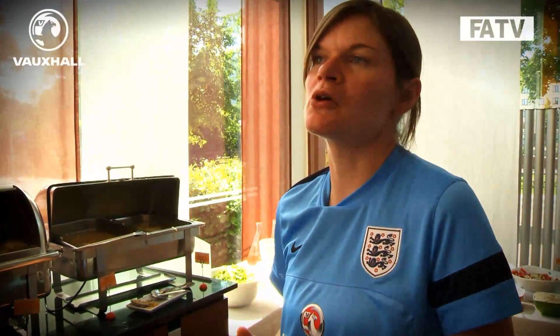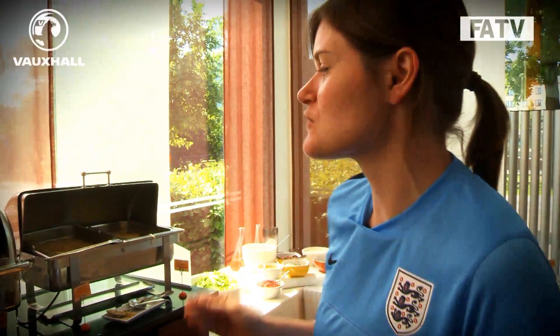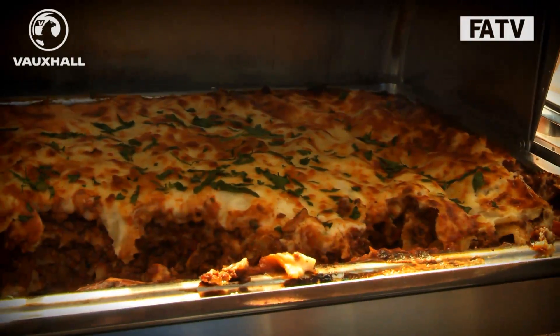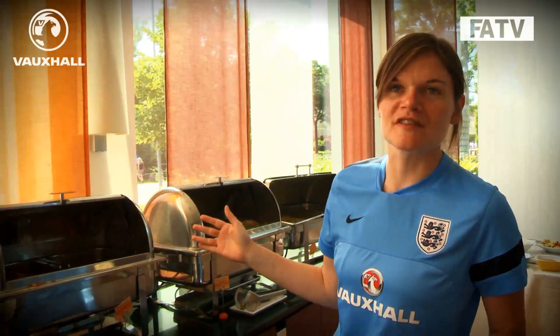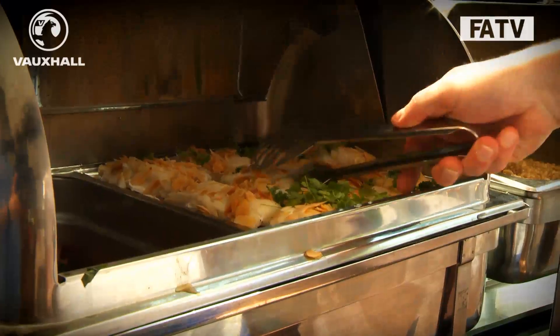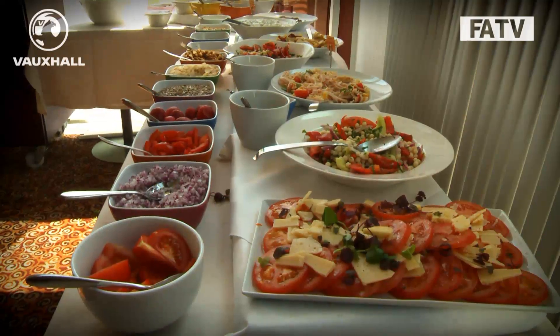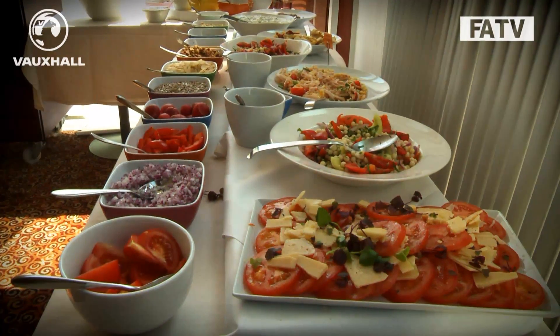Generally the food we provide the players is high carbohydrate and high protein. We try to have a few different options — today we have meat lasagna and a vegetarian lasagna option, chicken, fish, vegetables, rice, spaghetti, and a mixture of salads. We understand it's a long time — four weeks away — so we do let the players have a few little treats now and then, but we try to do that before the tournament rather than during it.